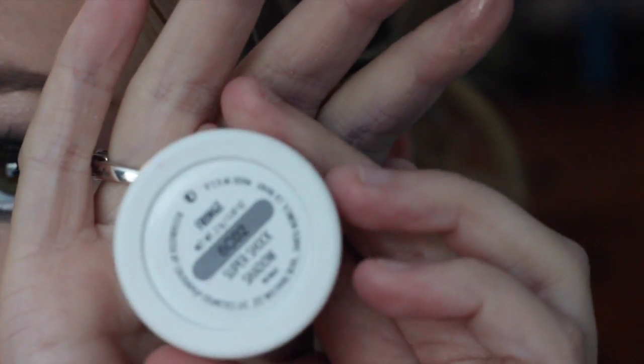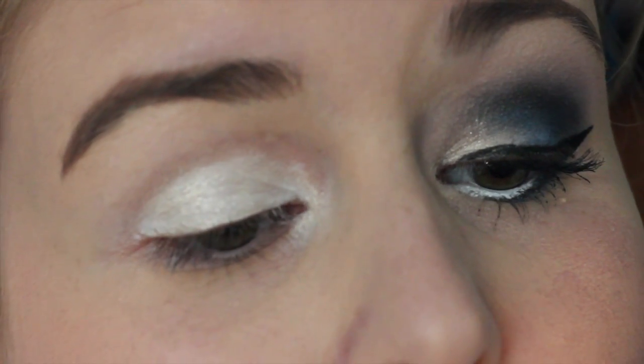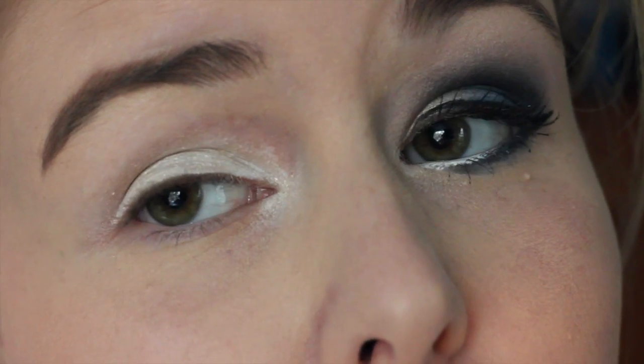Now I'm taking this ColourPop eyeshadow in the color fringe and I'm just patting this on top of the white just to give it a shimmery, kind of champagne look.